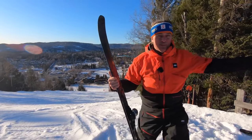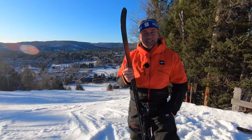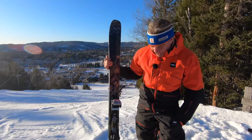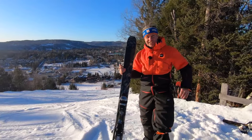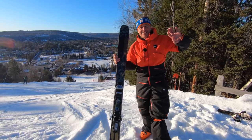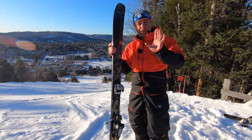And it becomes a player in the big leagues of the Mantra — same family, different brand — Vocal being in the same family business-wise as K2. It becomes a player alongside the Bonafide and all these heavy guns from the 95 to 100 millimetre underfoot range.